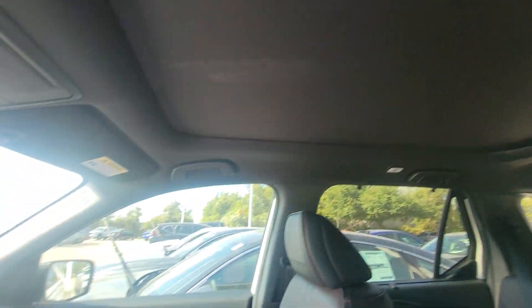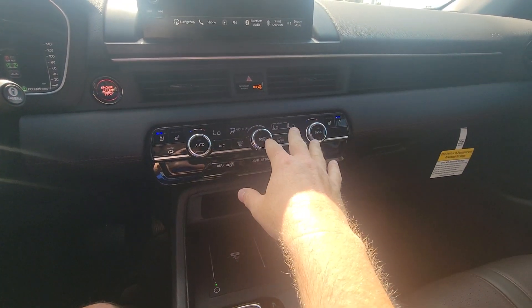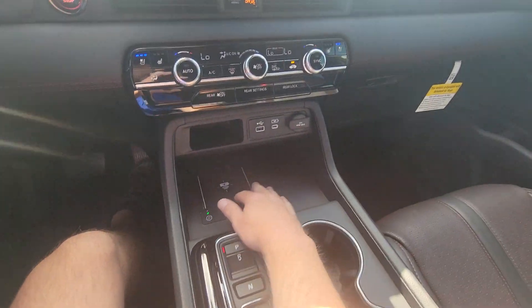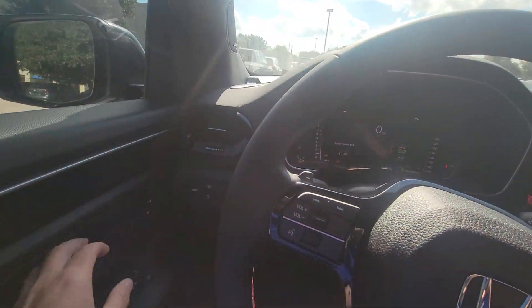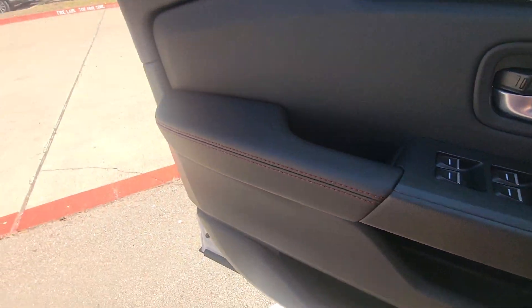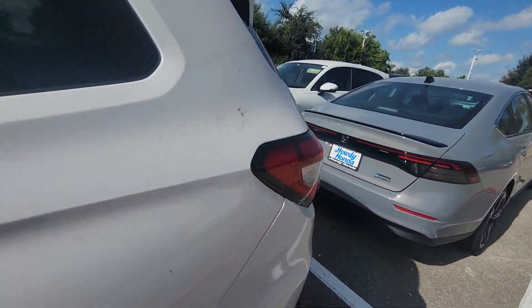You've got the panoramic sunroof. It basically combines all of the features of every trim level into one vehicle. Three-zone climate control, ventilated seats, heated seats as well, wireless charging, wireless Apple CarPlay and Android Auto, powered lift gate, and paddle shifters. It's pretty much... if I could afford it, this is the vehicle I would get for sure.